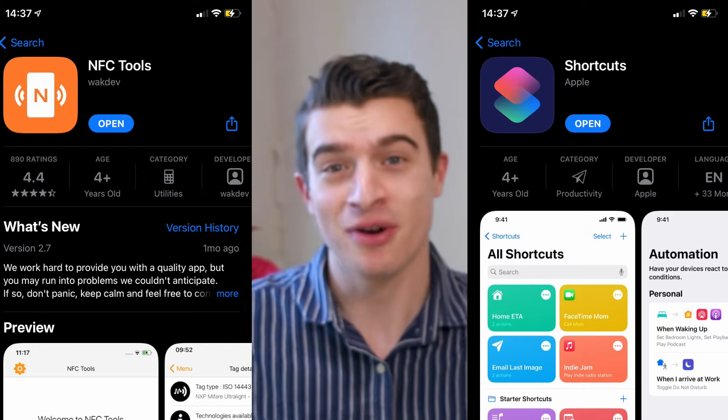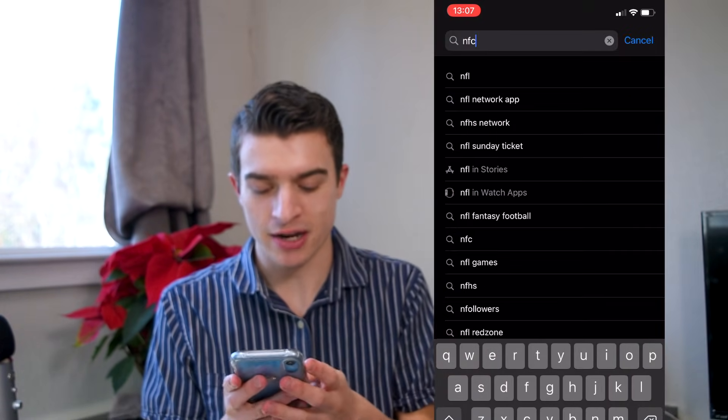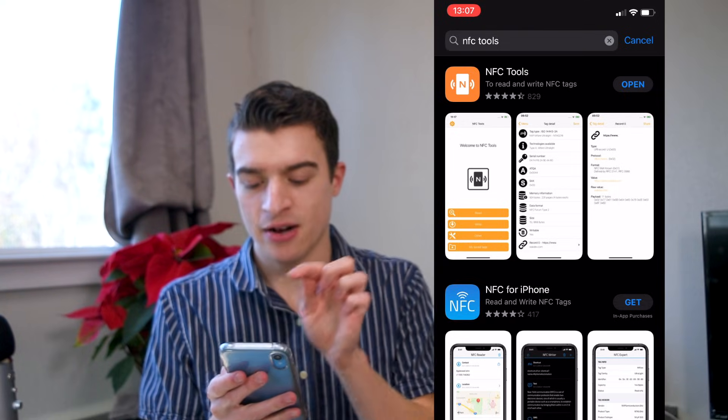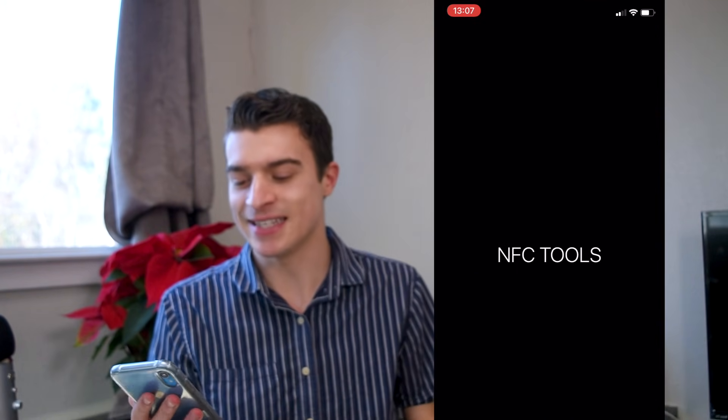The Shortcuts app and the NFC Tools app will let you read, write, and run programs just by tapping your phone to one of these. Let's get started by downloading the NFC Tools app. Open the App Store, go to search, and search NFC Tools. It'll be this one right here — there might be another one that does a similar thing, but this is the one I'm going to be using today.